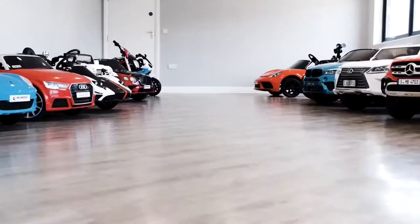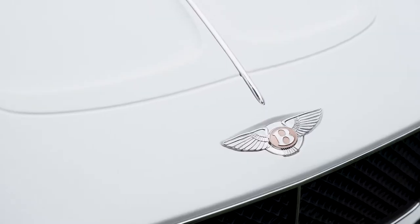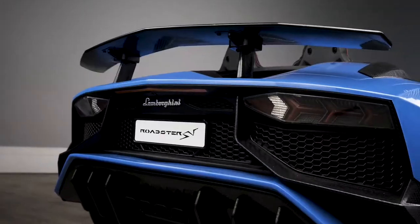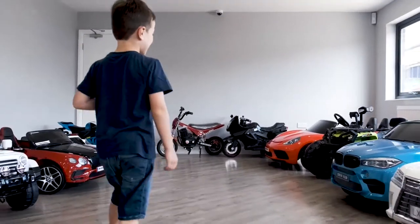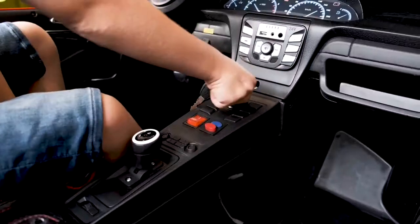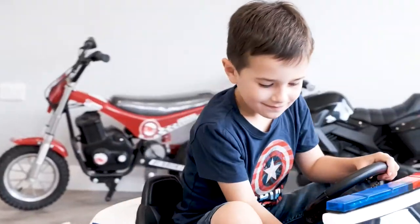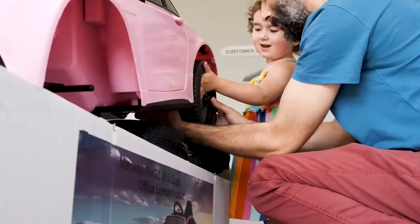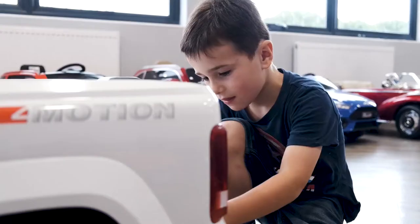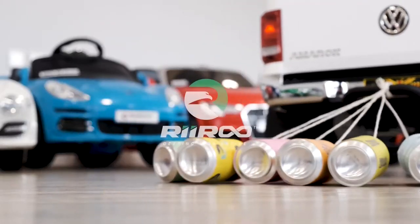Did you know that I'm able to make these great videos thanks to Riru.com? They sell amazing kids' ride-on cars and I'd recommend you check them out — there's a link in my description below. If you are subscribed, there is an exclusive discount code available for you that will display as a post on my page, but it will only display for subscribers. So make sure you subscribe and check out Riru.com using the link in the description down below.